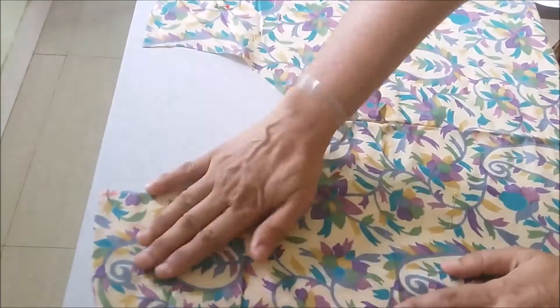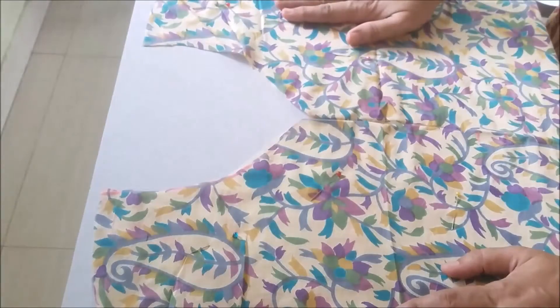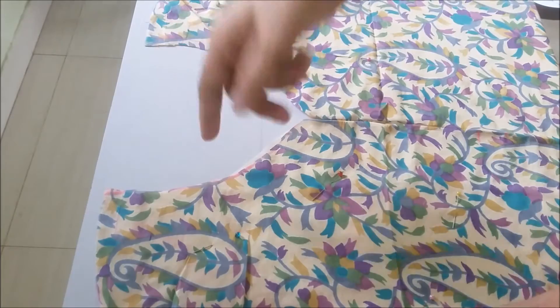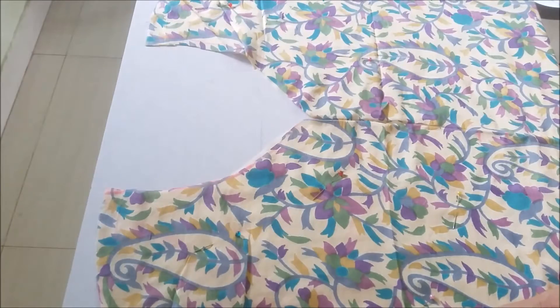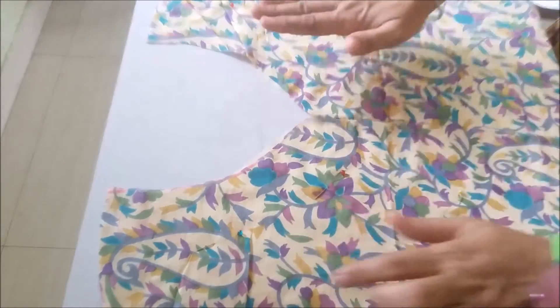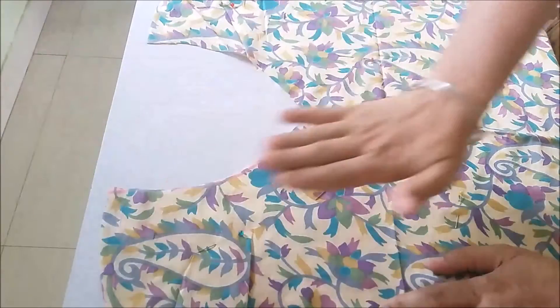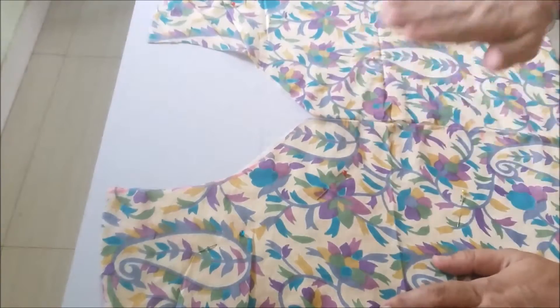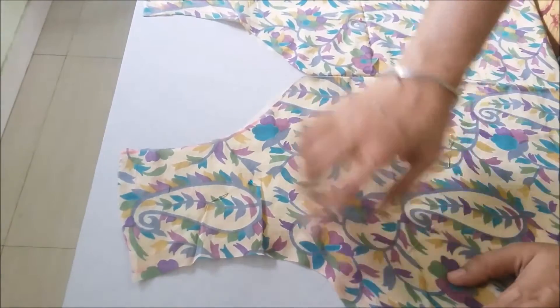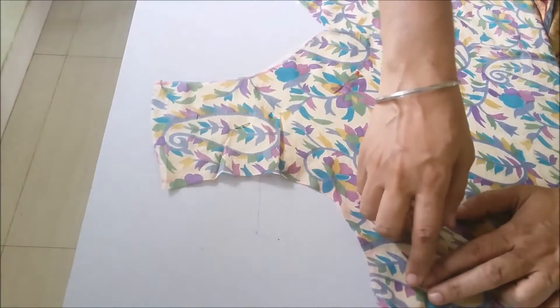This tutorial will work in both ways — for a designer neckline as well as for stitching a kurti with lining. I have pinned up the lining with my kurti fabric. Now start stitching from this side, from the shoulder side like this.